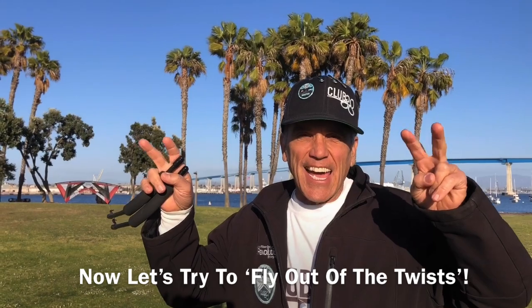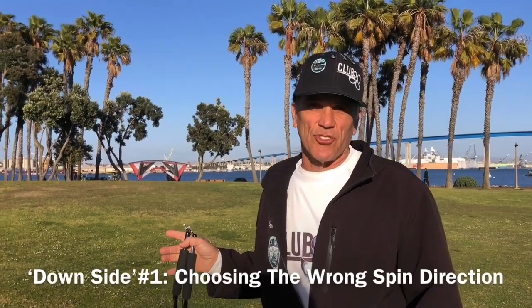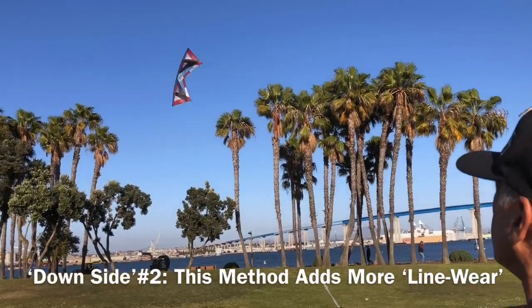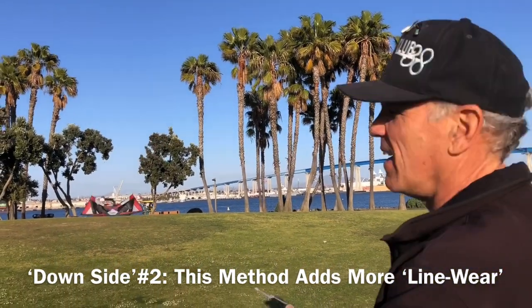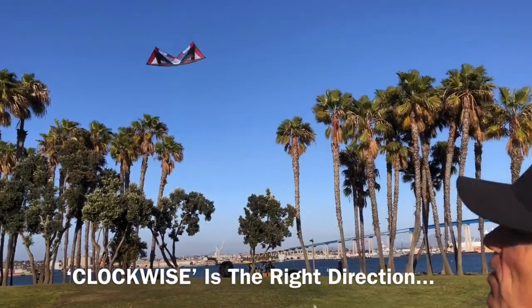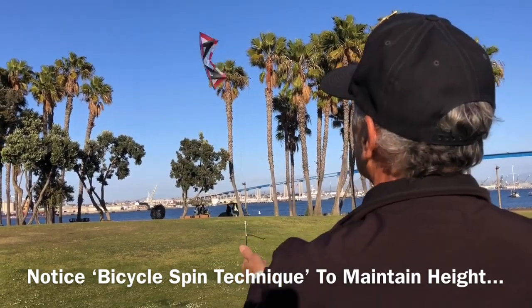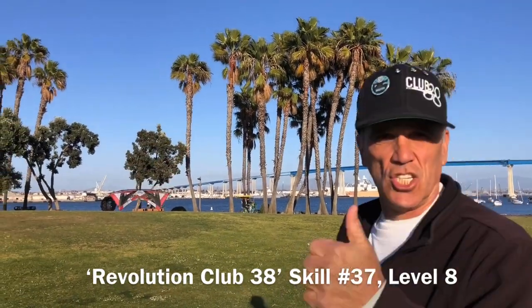Now the fly-out-of-the-spin technique. I like this technique because it's fast and it's fun. The only problem is, lots of times I choose the wrong direction. Yeah, that's the wrong direction. Clockwise — pump it to maintain altitude. Yes.